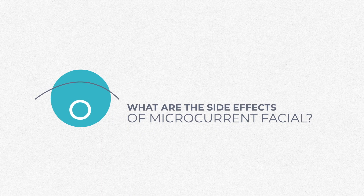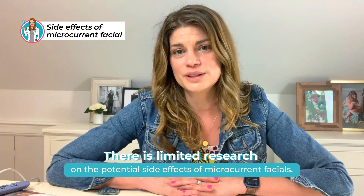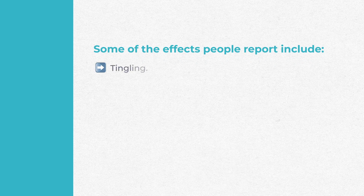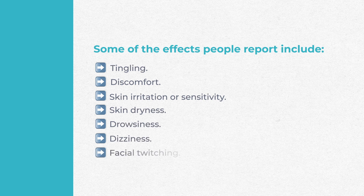What would be the side effects of a microcurrent facial? There's limited research on potential side effects, but it's possible you would feel tingling, discomfort, skin irritation, sensitivity, dryness, drowsiness, dizziness, or even facial twitching depending on how your muscles react. Persons should consult a doctor if they experience side effects after getting a microcurrent facial.